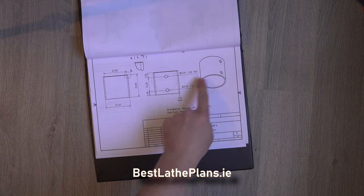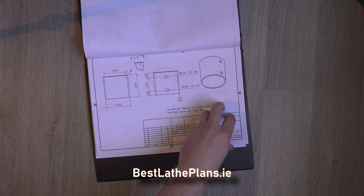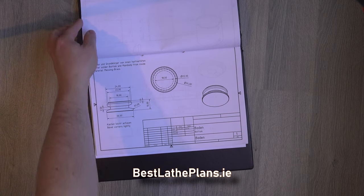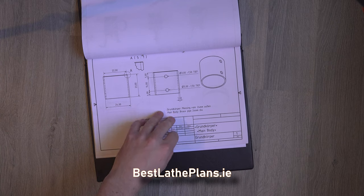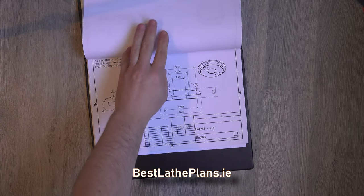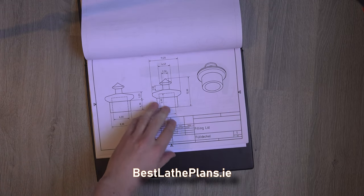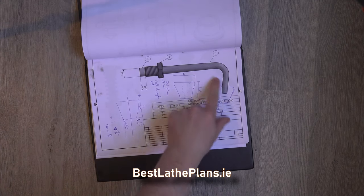I'm just quickly flicking through the plans looking for the largest diameters required so I can go and have a look through my stock bins and see which material I'm actually going to use for the build. Because I don't have any brass tubing, I've decided I'm going to machine the entire body of the oil can using a single piece of brass round bar. I'm also going to machine the lid from the same piece. Because the filler cap is so much smaller in diameter, I'm going to use a different piece of round bar to save on wastage.